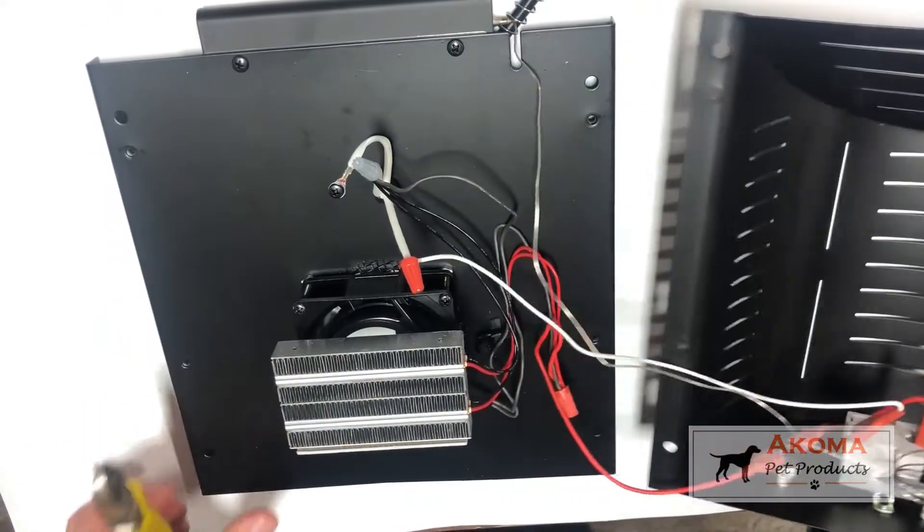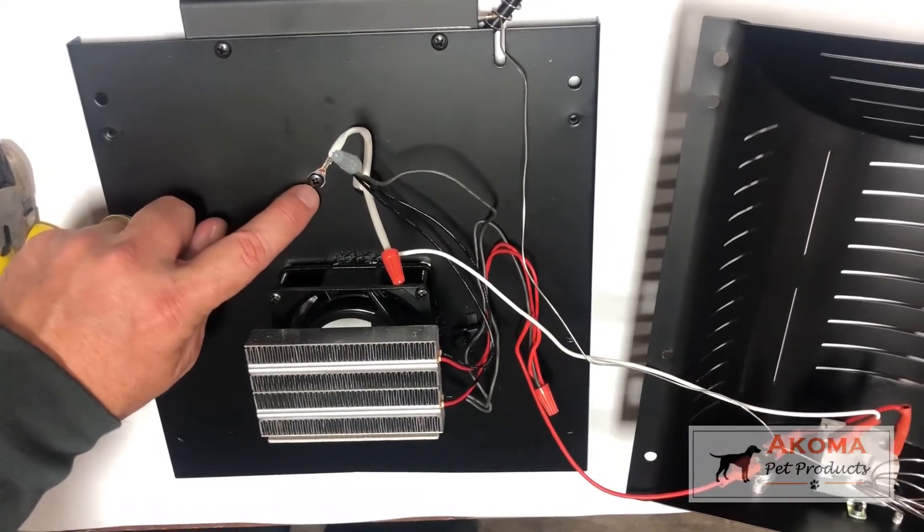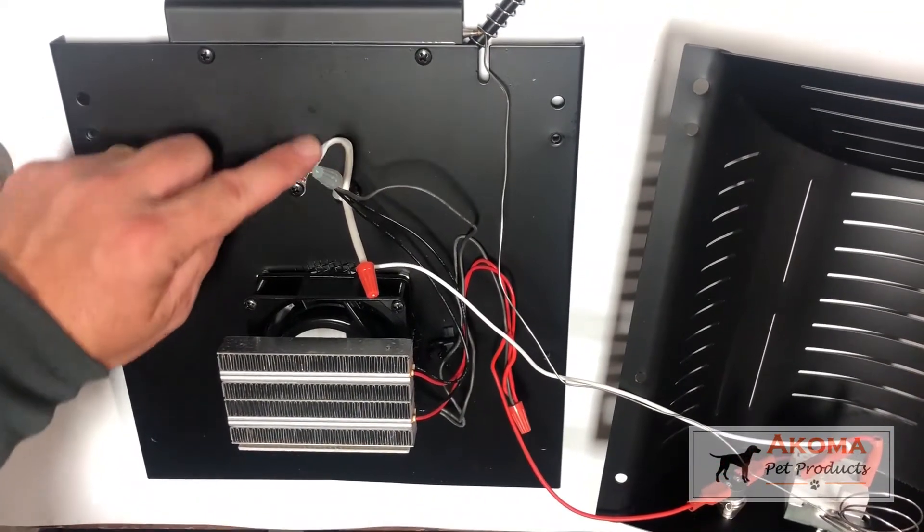From an operational standpoint this unit is pretty simple. You have a ground wire here which doesn't need to be messed with, but it always has to be secure.